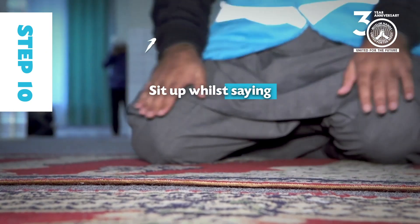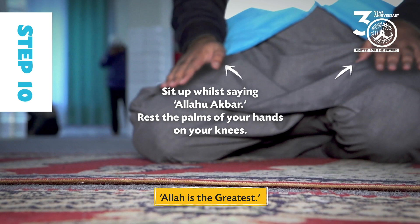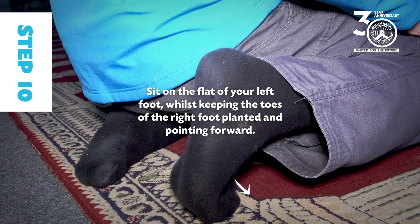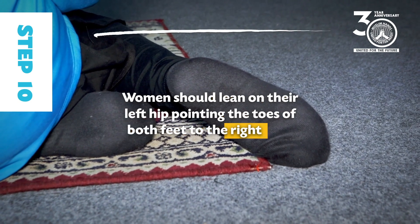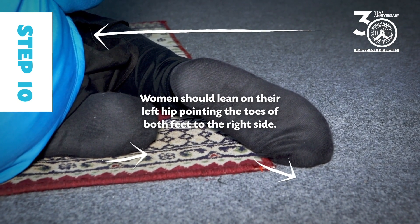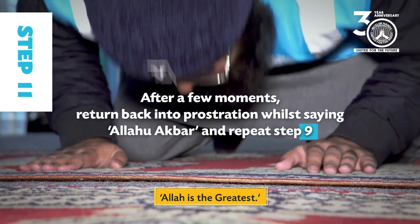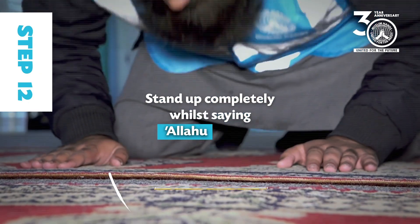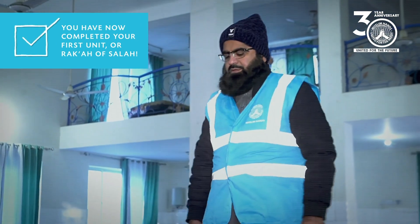Step 10: Sit up while saying Allahu Akbar. Rest the palms of your hands on your knees, sit on the flat of your left foot whilst keeping the toes of the right foot planted and pointing forward. Women should lean on their left hip pointing the toes of both feet to the right side. Step 11: After a few moments, return back into prostration while saying Allahu Akbar and repeat Step 9. Step 12: Stand up completely while saying Allahu Akbar. You have now completed your first unit or raka'at of salah.